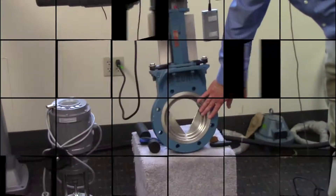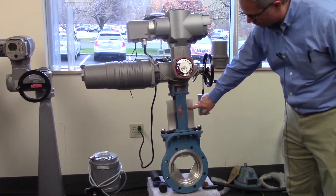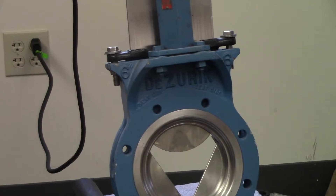An actuator is an electrical mechanical device that opens and helps to open and close valves. This gets mounted between two pipes — they call it the knife. The knife will lower and slowly shut the valve off.